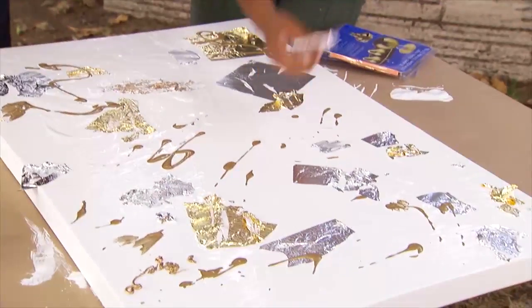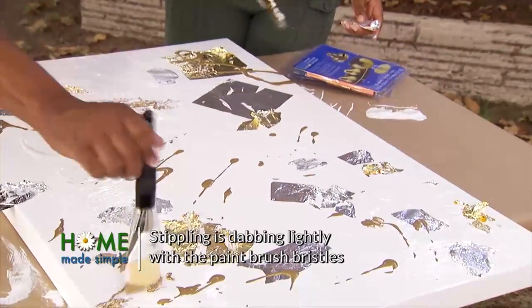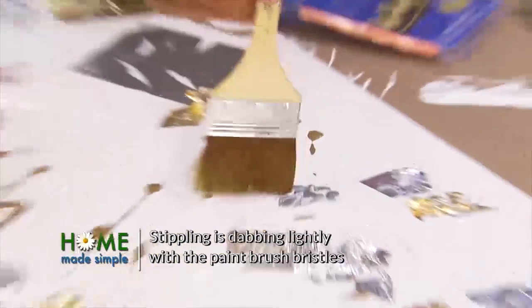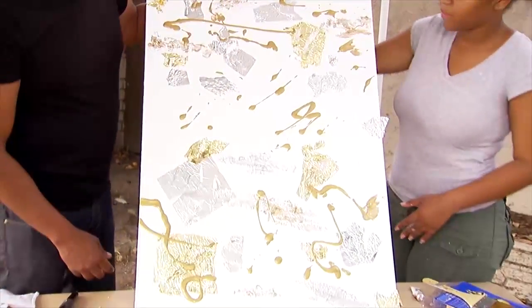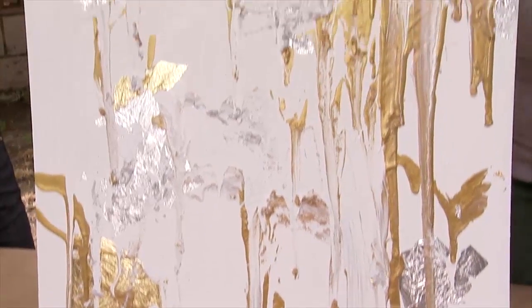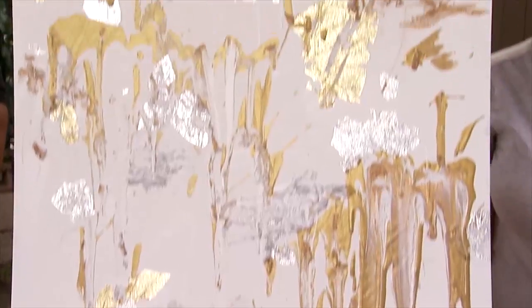So we've got three different layers, three different textures. And then we'll just stipple it ever so slightly to kind of get it mixed in a little bit. This will give us more texture. So now we're going to lift it up — a lot of this is going to drip, and that's going to give it the last little bit of magic.